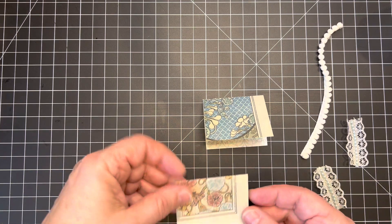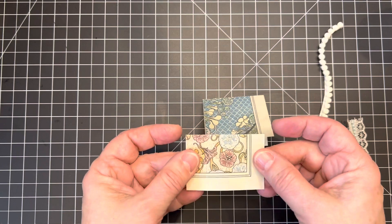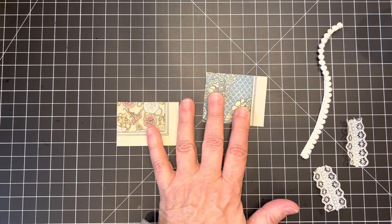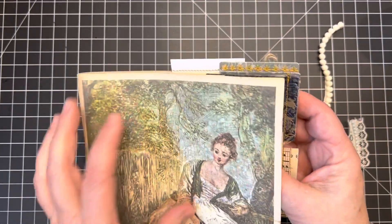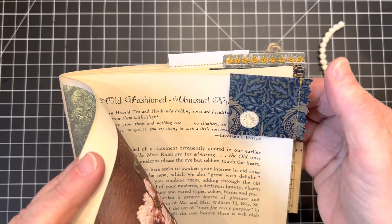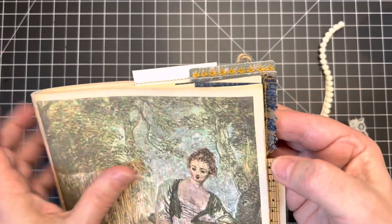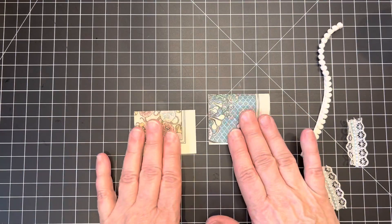I decided to make a whole bunch of corner page markers for my journals and I created them in a way that they also serve as page tabs. I've got a couple here I'll make on camera with you and then I'll show you all the ones that I made earlier this morning. I'm making corner page markers and then either stitching or gluing them in a way that they also create a tab along the side of your page, so they all stick out along the side.